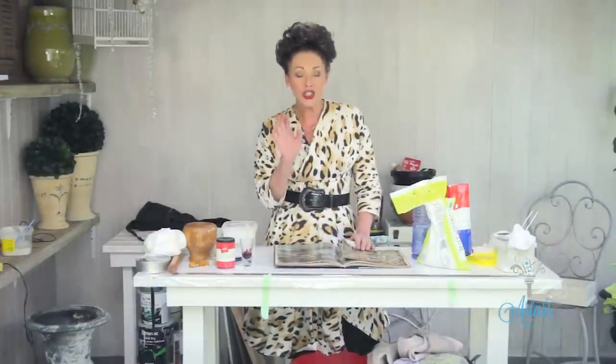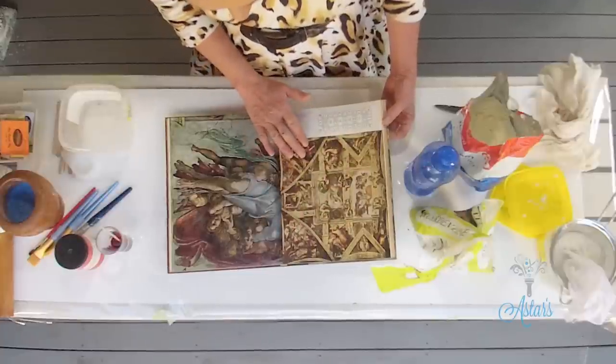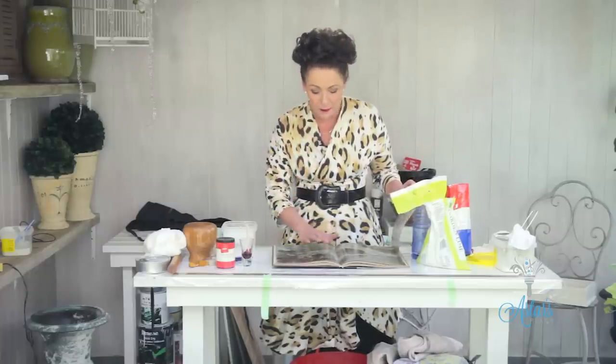For those of you who don't know what milk paint is, it's like one of the oldest known paints to man. It's really strong and robust, and once it hits a wooden surface or a porous surface it won't go anywhere. Michelangelo used this type of paint to do the Sistine Chapel, and when you look in there the beautiful muted shades are absolutely fantastic — really soft and muted, beautiful paints.